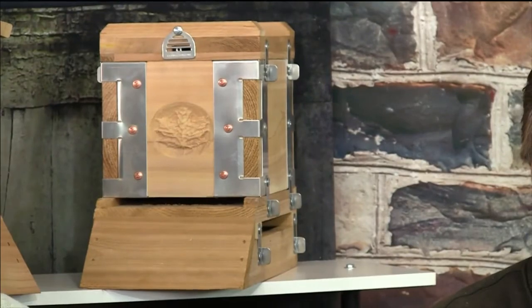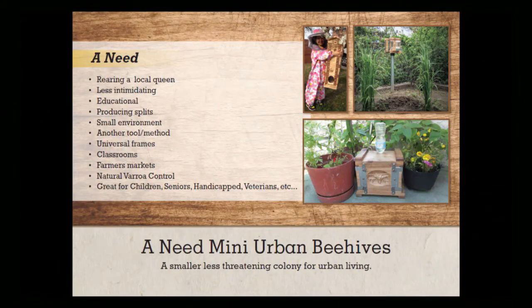So the mini hive — every beehive has specific dimensions based on the sizes of the frames. Why would we need a little mini beehive? Why don't we just have big ones?